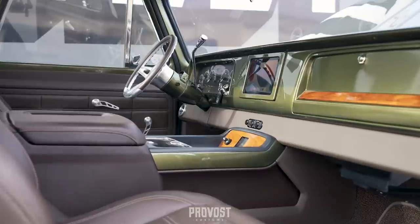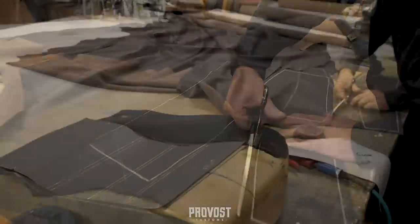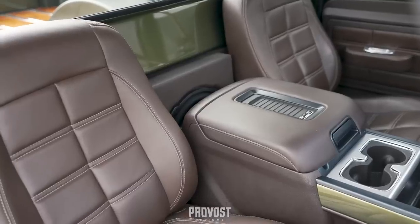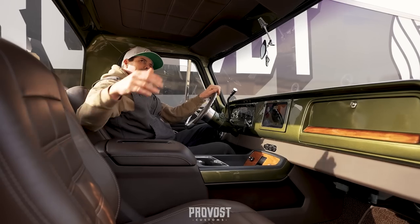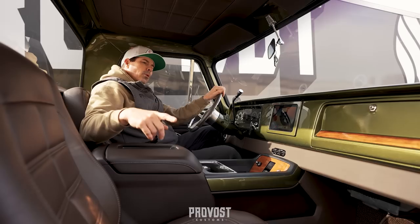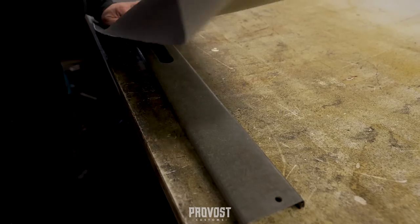Inside this C10 cab we'll start with the seats — we've got Snowden buckets that we wrapped in-house in Italian leather. The same pattern from the seats ties in with the headliner and door panels as well, all in leather. We created a lower dash piece that holds the Vintage Air controls.